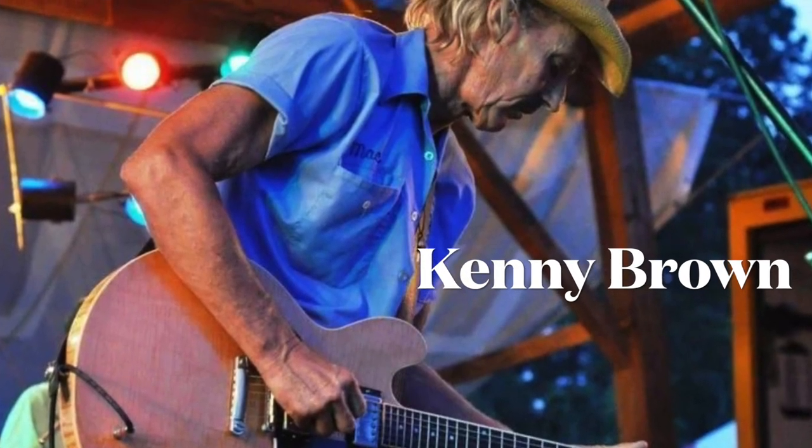Hey, what's up y'all? Welcome back to part two of the Snake Drive lesson. This is going to be the other guitarist's part. His name is Kenny Brown. He's playing the slide guitar and kind of the other, a little bit heavier riff that's going on underneath.